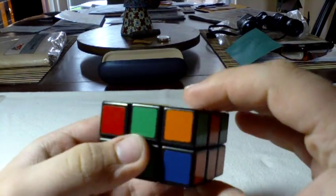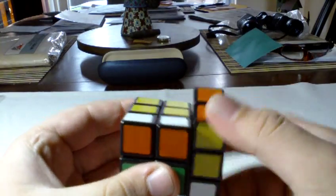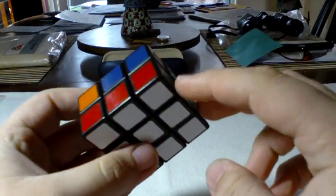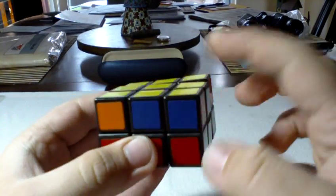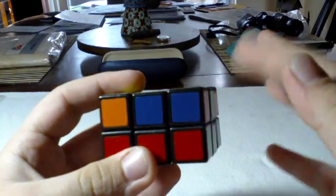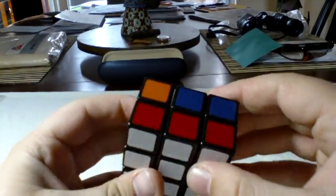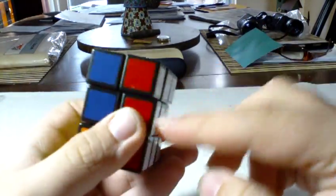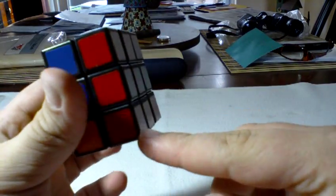Last piece: R, U, R, U', R. Occasionally you have them all in but a couple will be in the wrong place — just put a random corner from the top in and it'll pull one of these out, and so on. You know this from the Rubik's Cube if you used any beginner's method where the middle layer edges and corners were separate.